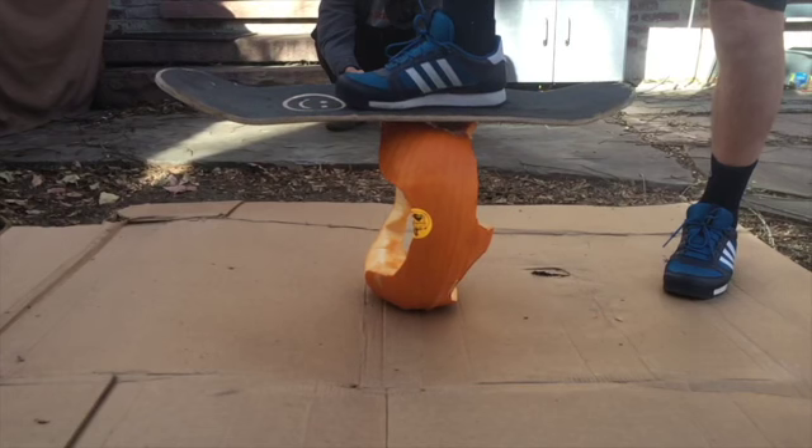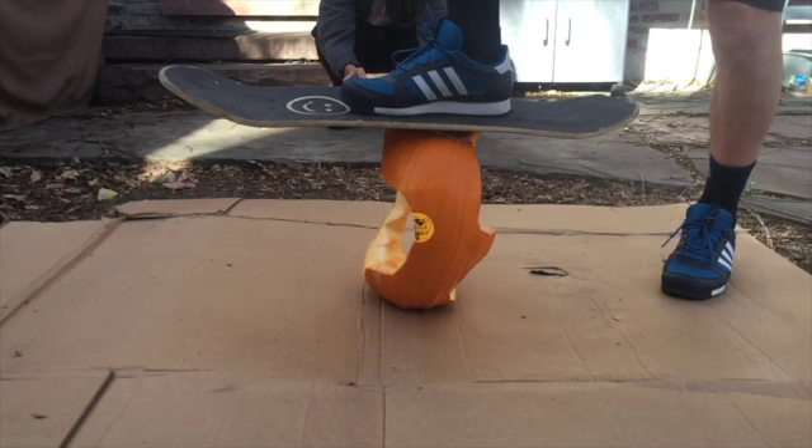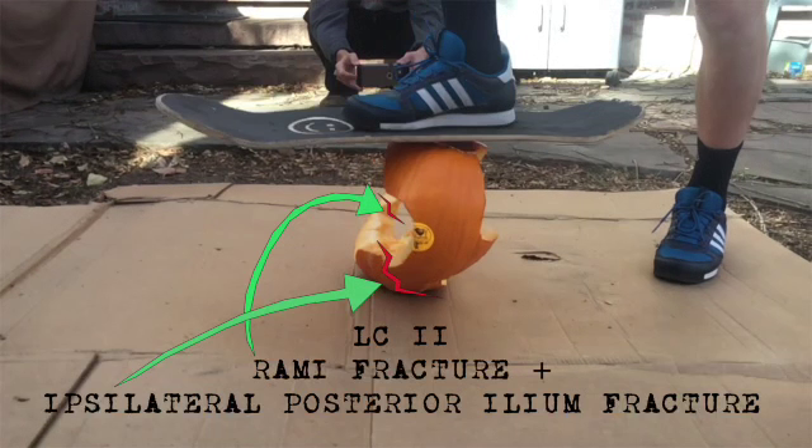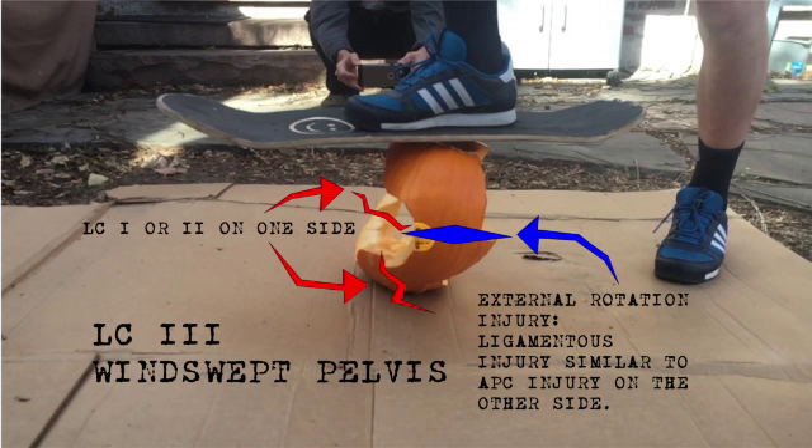For more serious lateral compression fractures, we look at the posterior pelvis. The LC2 type involves an anterior pubic rami fracture plus an ipsilateral posterior ilium fracture — once you have that posterior ilium fracture, it requires surgical treatment. The LC3 type occurs when you have a lateral compression fracture on one side of the pelvis and an AP compression fracture pattern on the other side — commonly referred to as a wind-swept pelvis — and this injury is also associated with massive vascular trauma.